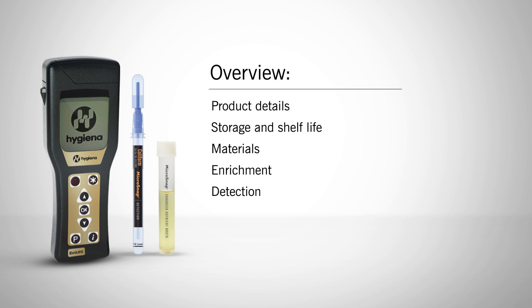In this video, we will cover product details, storage and shelf life, the materials you will need, and how to properly enrich the sample and detect coliform.